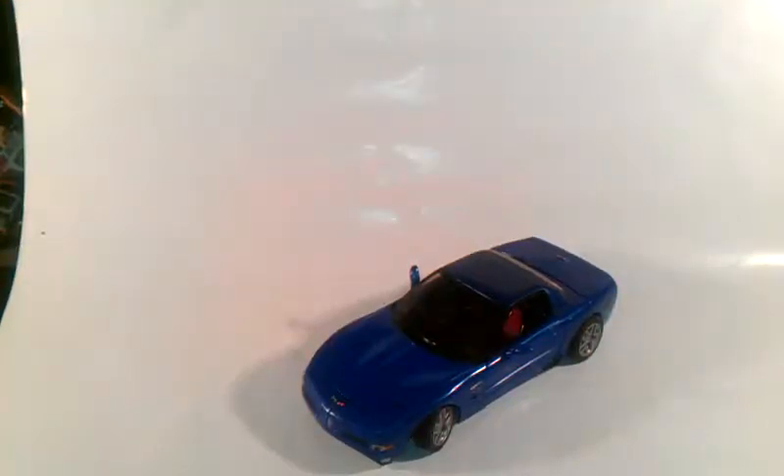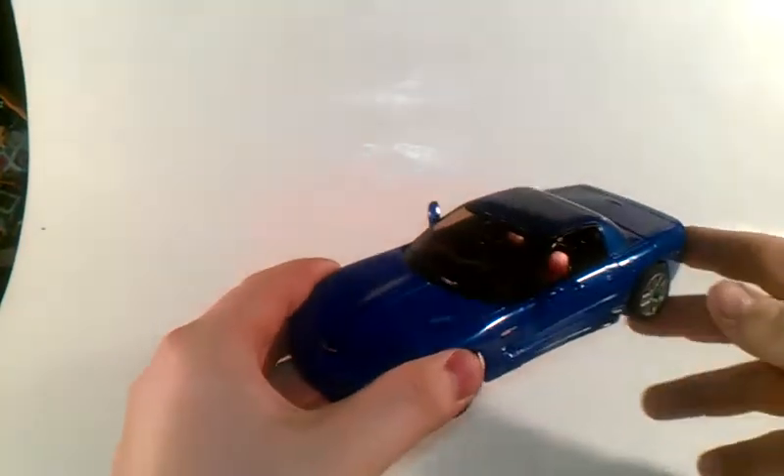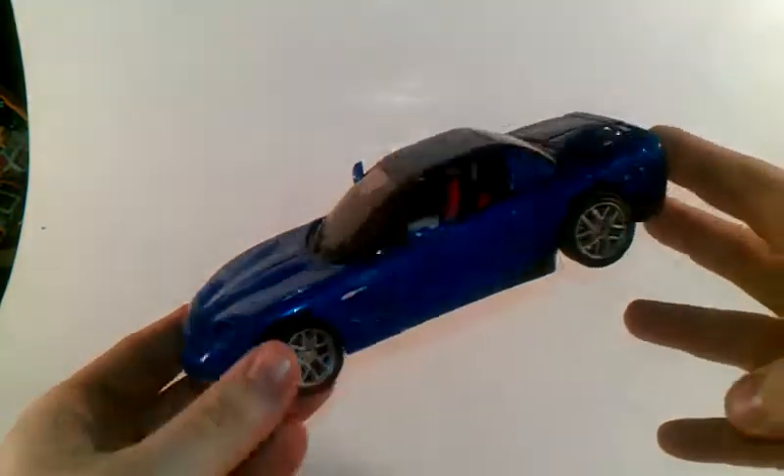Hello again, this is TransAaron coming to you with a brand new video review. Today we are taking a look at the Transformers Alternators Autobot Trax. And there he is, in his nice blue Chevrolet Corvette. Very nice car.